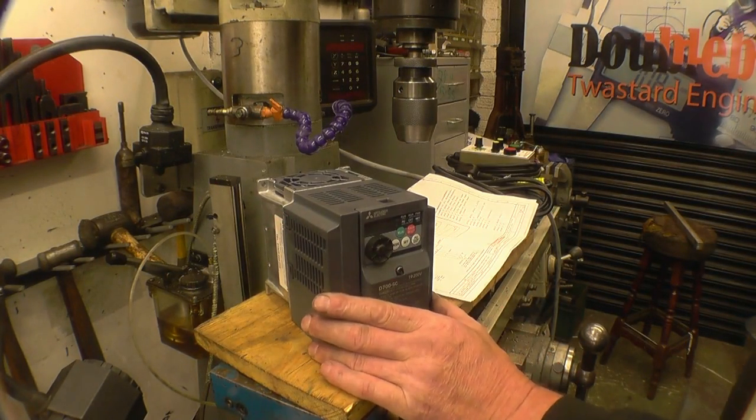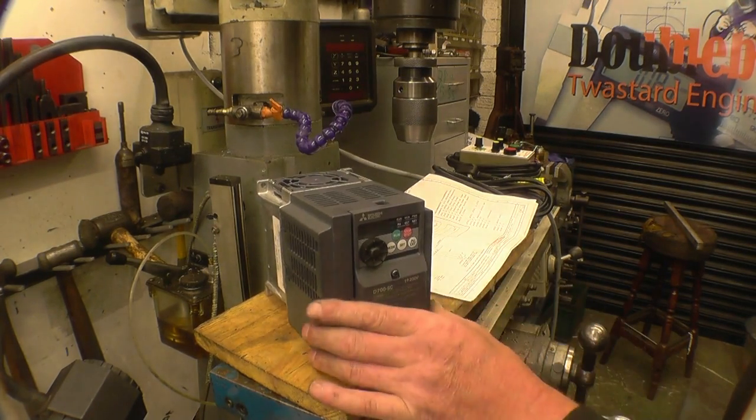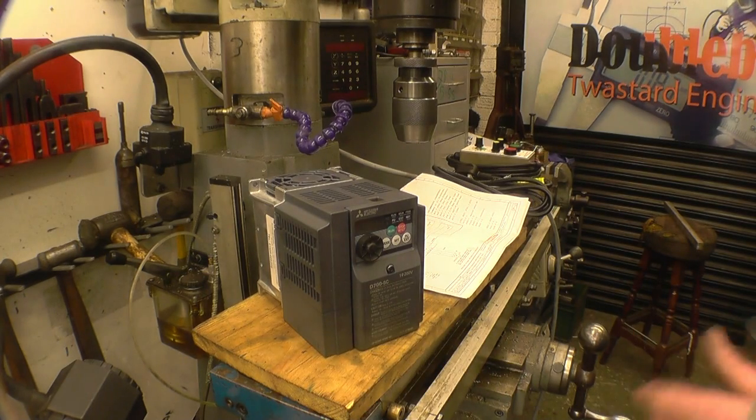This is the magic box that makes it all work — this is the little inverter. I had a box-pad lathe a few years ago and I had that wired to run three-phase on a stone inverter and I was very pleased with it.